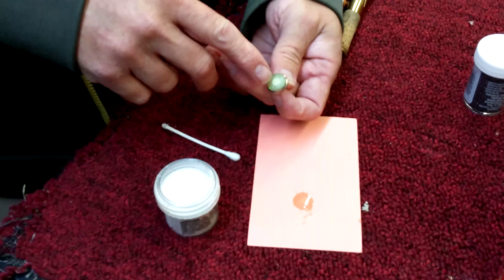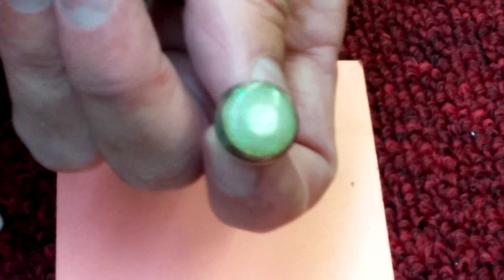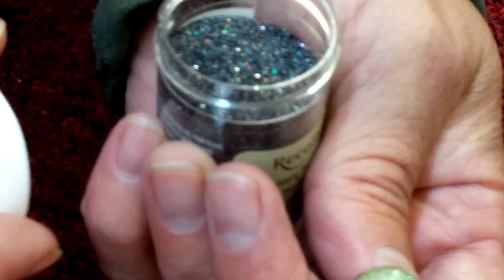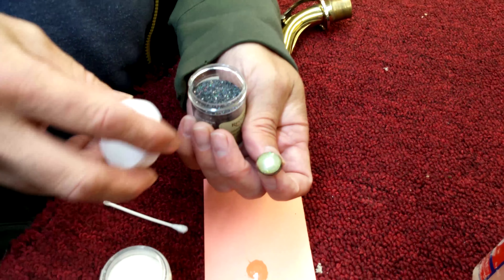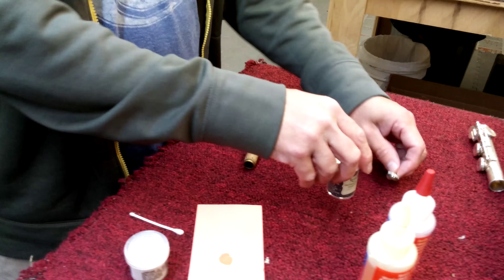I purposely left it kind of translucent so you can actually see the microchip underneath, but you could use a solid color embossing powder like this one right here, which would give the finger button a slick look. They've got solid colors and all kinds of stuff, and you can actually hide that chip permanently.